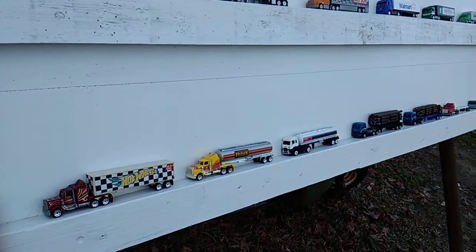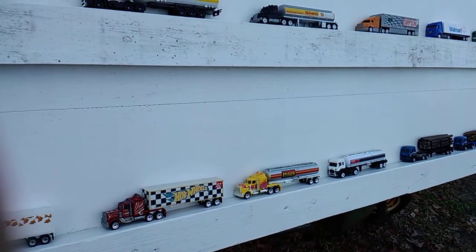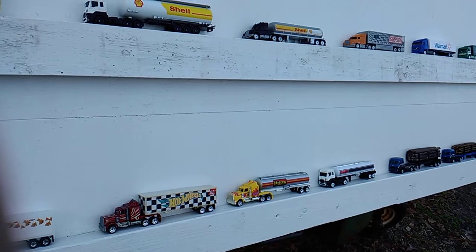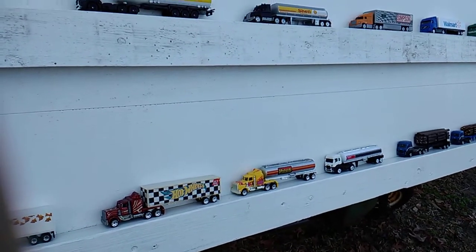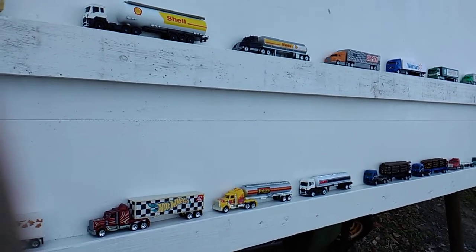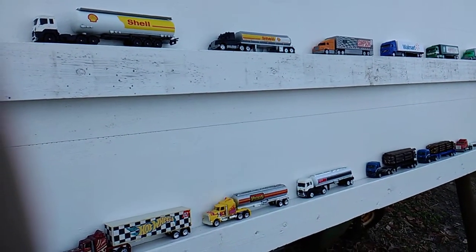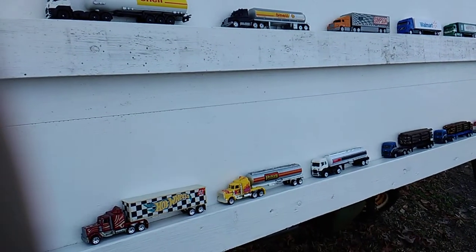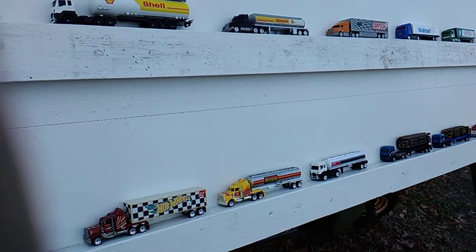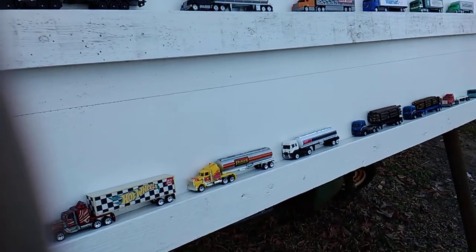I'm going to have to do another video on the rest of it — the wheel swaps. I'll show what I robbed the wheels off of and what I put back on, and I'll show y'all the scrap pile of the ones that won't get wheels back on them.